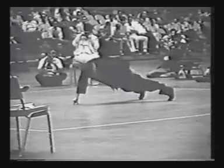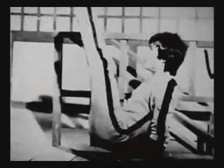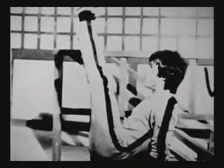Routinely performs one-finger push-ups on one hand, and executes elevated V-sits for extended periods of time.